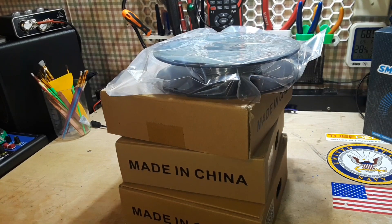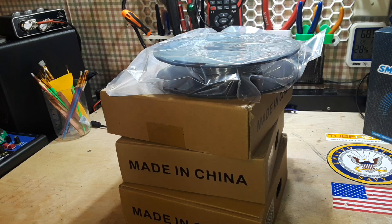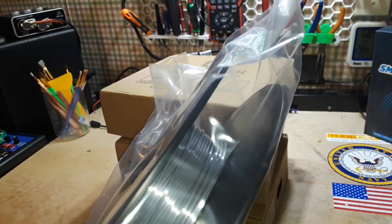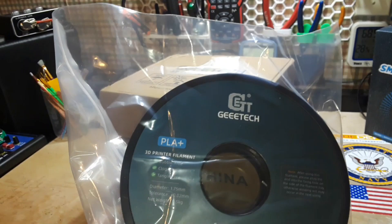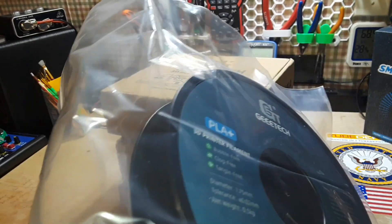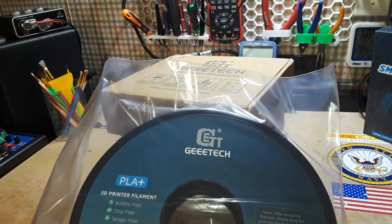Hey, what's happening guys — check this out. We've done a bunch of 3D printer videos as you well know, and I've been playing around with this metallic-looking silky shiny filament. I've tried different brands and I like this one — this is from GTech and this is the silver one. I printed just a bunch of stuff and it's come out really, really well.